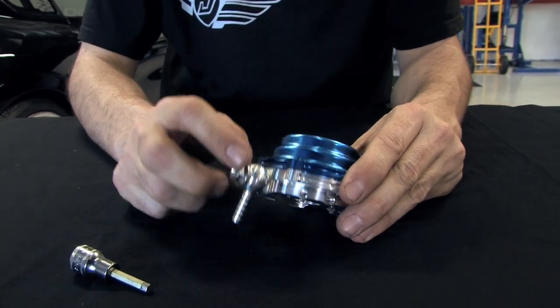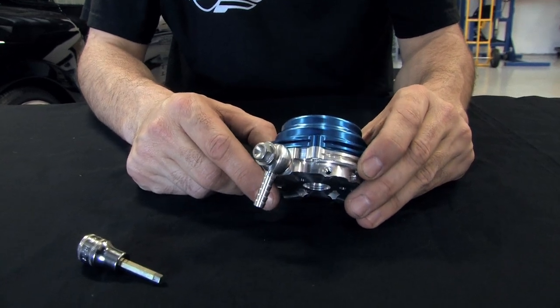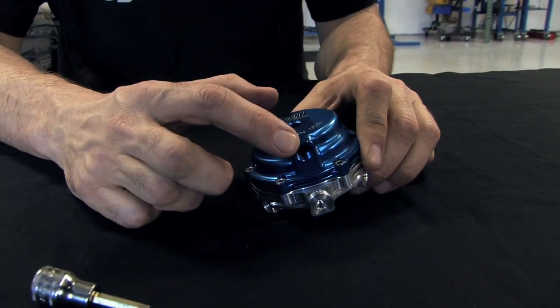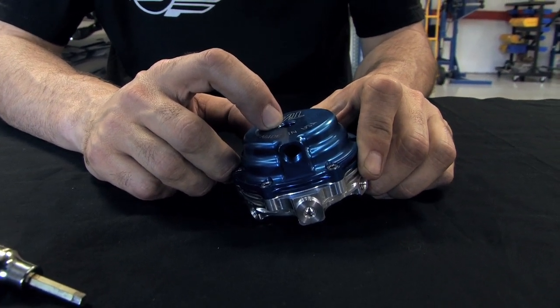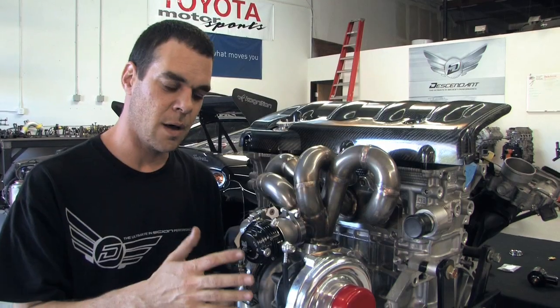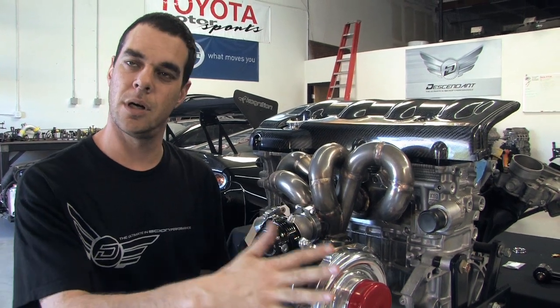Now that you've installed all your fittings to your wastegate for proper boost to your engine, note that the other two fittings on the wastegate — the two top ports — will not be used in the turbo kit. If you add a boost controller later on down the line, these are where it will go. Now that we have all our fittings, plugs, and wastegate ready, we can hook it up to our turbocharger.